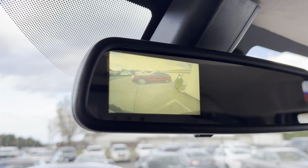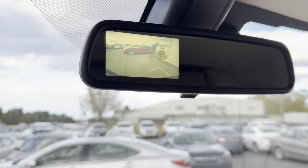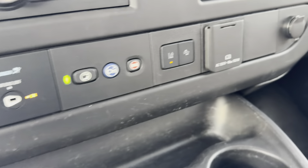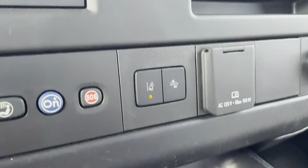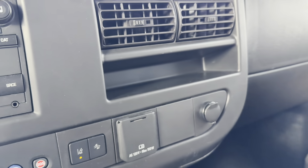I had to double-check to make sure — yes, there is a backup camera. So, backup camera confirmed. We've got a 12-volt outlet, crash detection, lane mitigation, and a full-sized outlet as well. Another 12-volt too.